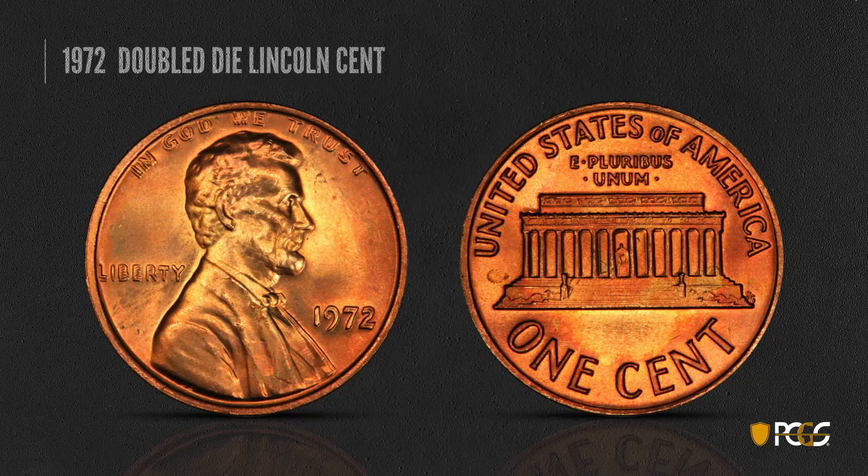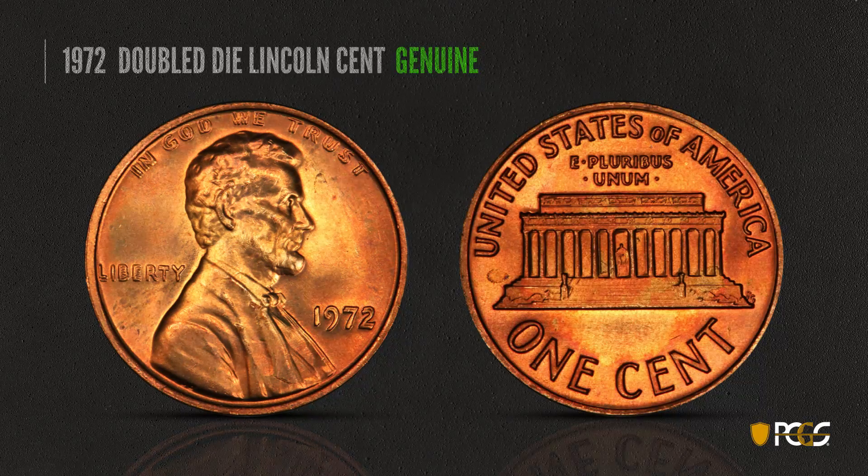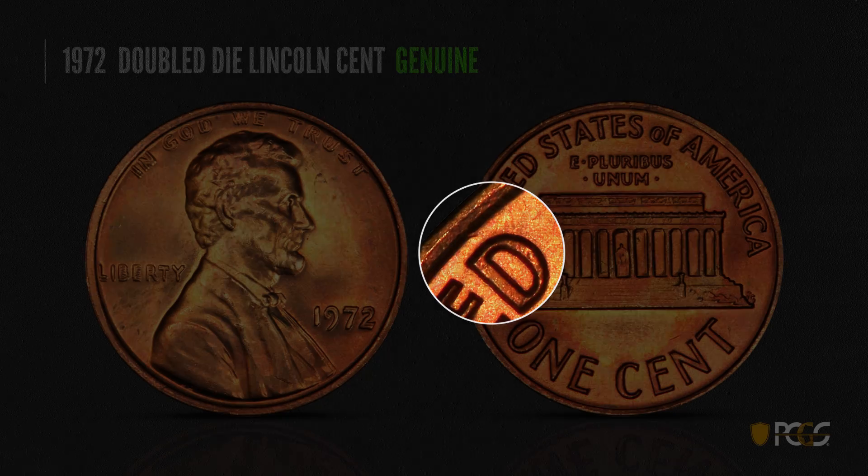The last coin we'll look at is the 1972 double die Lincoln cent — not quite as famous or dramatic as the 1955, but you can see plain doubling on 'Liberty,' 'In God We Trust,' and the date. On genuine examples, there is a rim spike right above the D in 'United' coming off the rim, and that's a characteristic of all genuine examples.